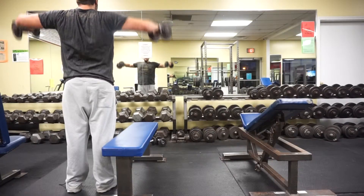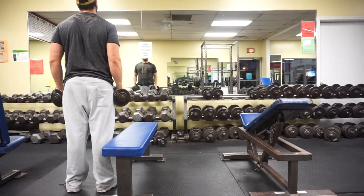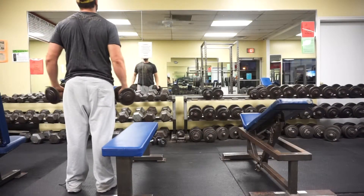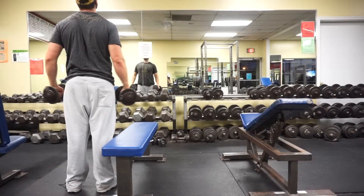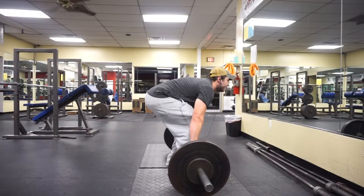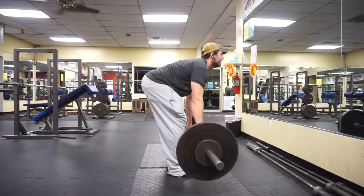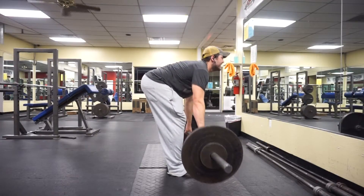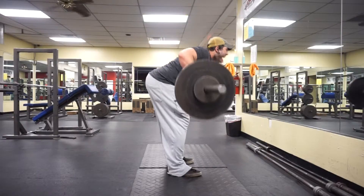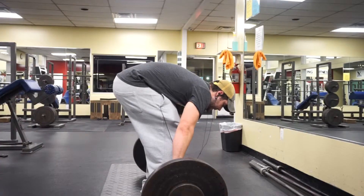These are dumbbell lat raises — I try to do them strict. I try not to let the dumbbells touch my thighs so I don't get any momentum whatsoever, that's why I'm doing such light weight. Plus my shoulder's still a little sore. Then this is just barbell bent-over rows. I like trying to keep my back parallel — I was really tired this day so my form was really sloppy, I was using momentum.